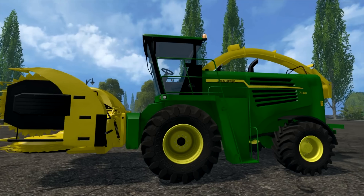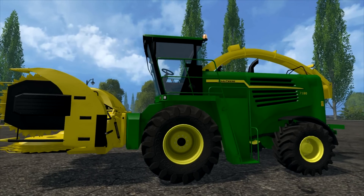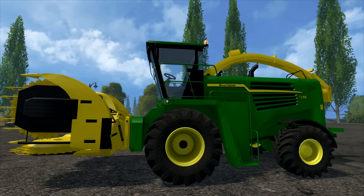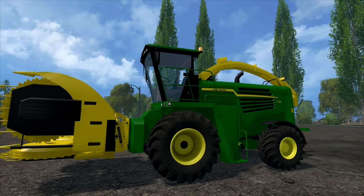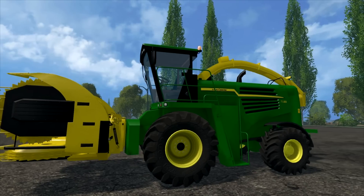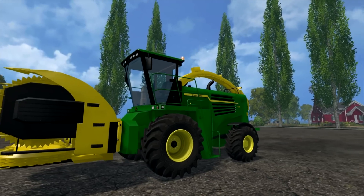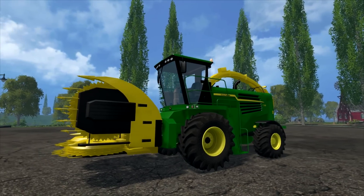Hello and welcome to a Farming Simulator 15 mod review with FS Panda Mushroom. What we've got for you today is the John Deere 718 Forage Harvester.